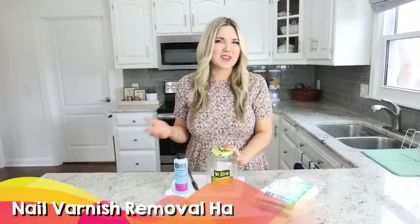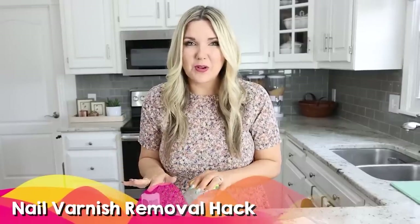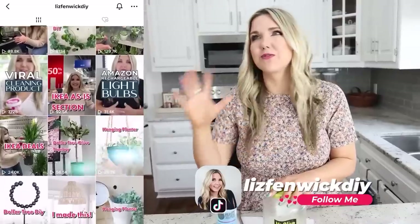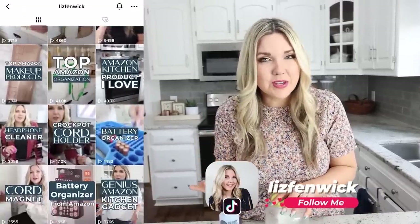This next hack I saw on TikTok and I can't wait to try it out. If you guys aren't already following me on TikTok, I have two accounts — one is my Liz from my DIY account where I post all my DIYs, and the other is called Liz Fenwick where I share my favorite Amazon finds. For this hack you're going to need any jar from your kitchen. Wash it out and the first thing you're going to do is remove the label.